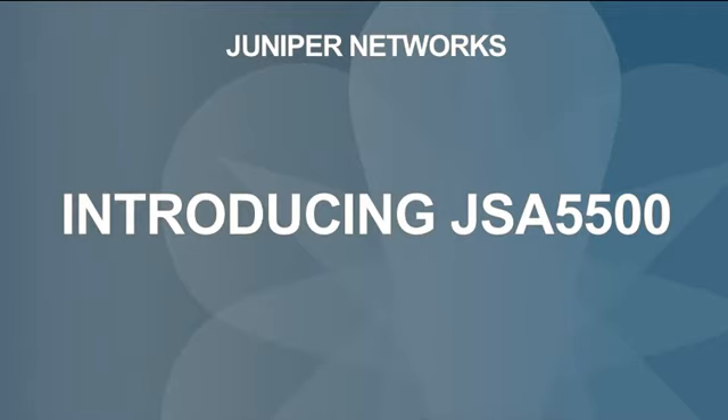Welcome to the first module of the Getting Started video series for JSA Appliances. This module introduces you to JSA 5500 and JSA 7500. This video introduces the JSA 5500.